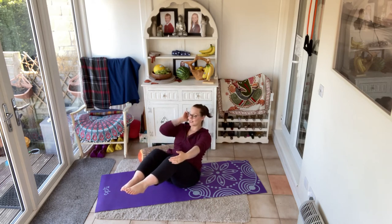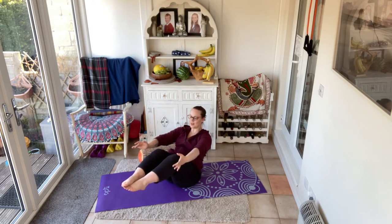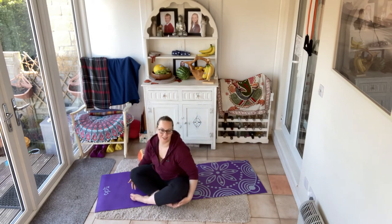Lengthen that spine and breathe. Breathe if we can. Holding it here — I've got shakes! Breathing. Shaking. One more — full deep breath in, full deep breath out.